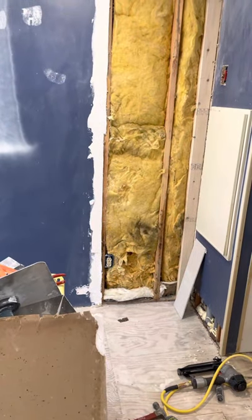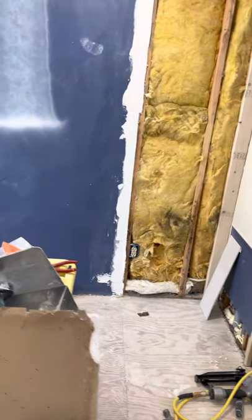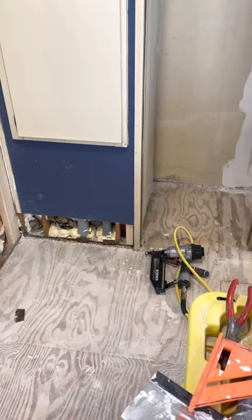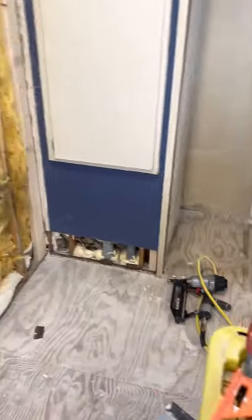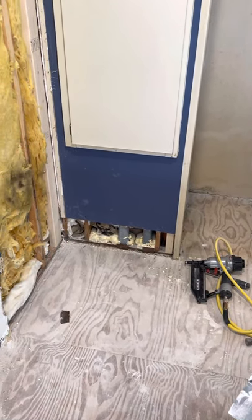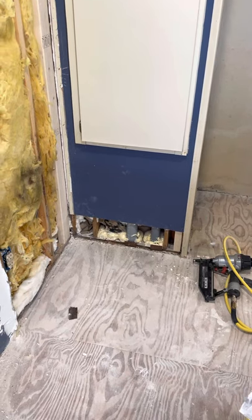I got a little bit stuck today. When I initially took this all out, I knew there were some soft spots. I think the water heater was leaking at one point, and I believe it had been leaking for a long time.